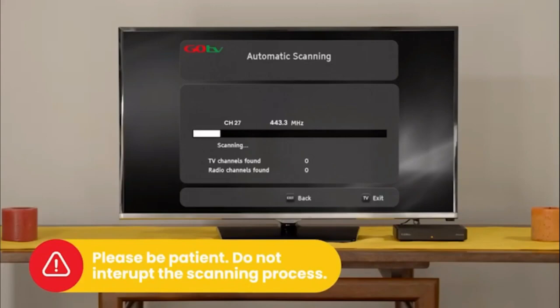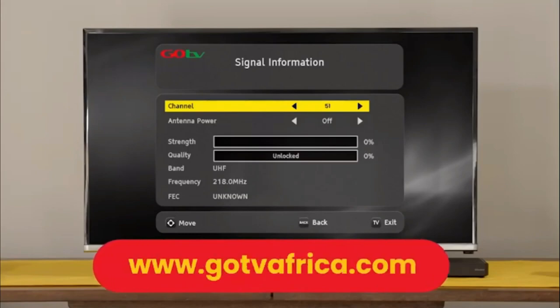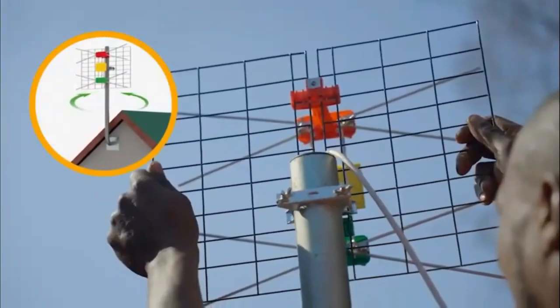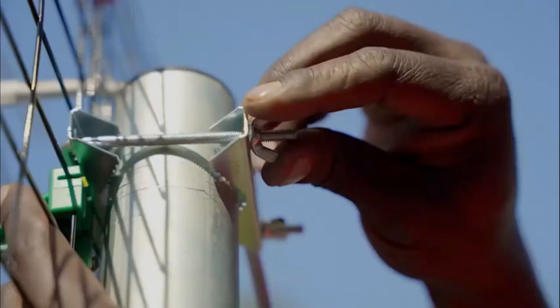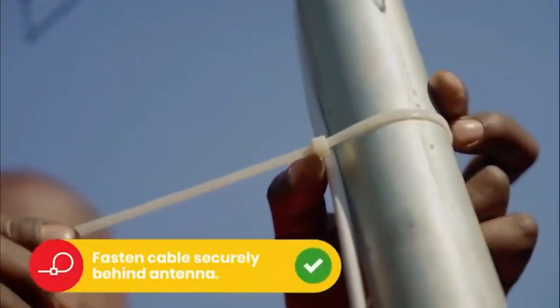It will take approximately 6 minutes to scan available channels. Please be patient and do not interrupt the process. If no signal is found, it will automatically take you to the signal detection screen. Insert the channel number for your region — this can be obtained from the GoTV website. At this point, you may need to rotate the antenna to maximize signal strength and quality. Use the on-screen bar to help fine-tune.